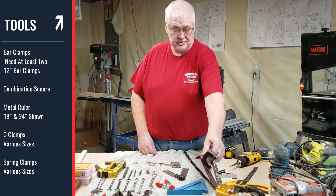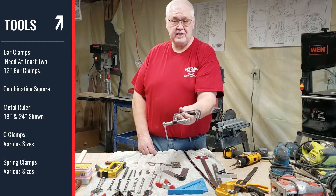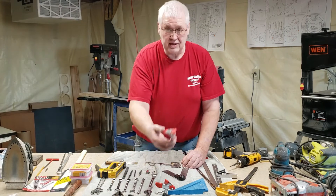Different C clamps: a two inch, a two inch deep C clamp, and a three inch C clamp. I also have spring clamps — numerous ones of these that you use. Small ones and large ones.